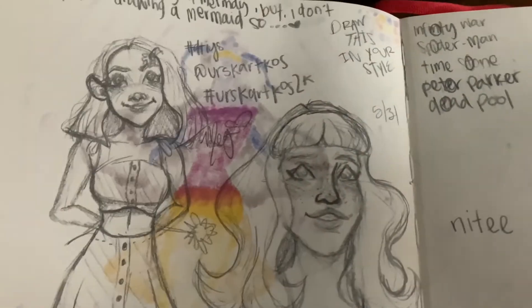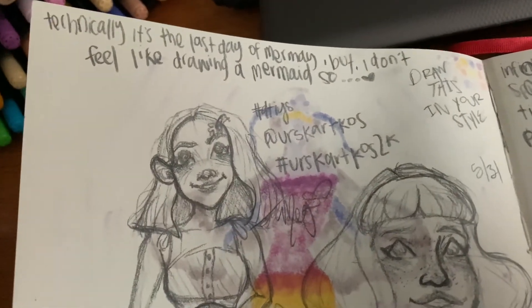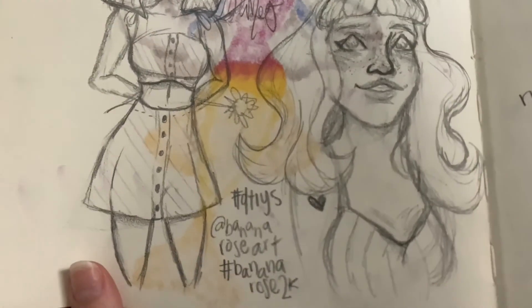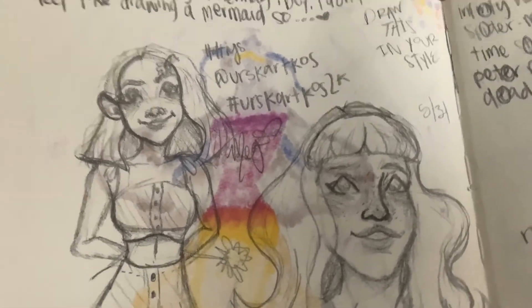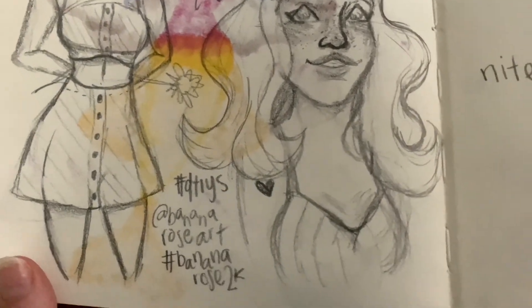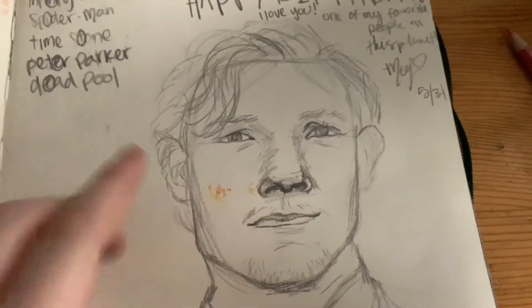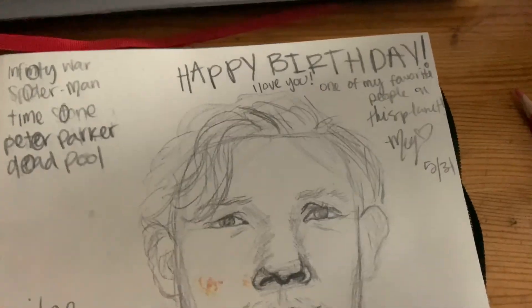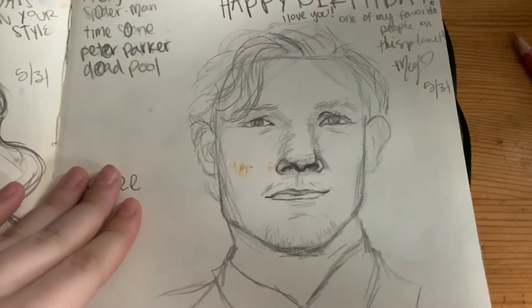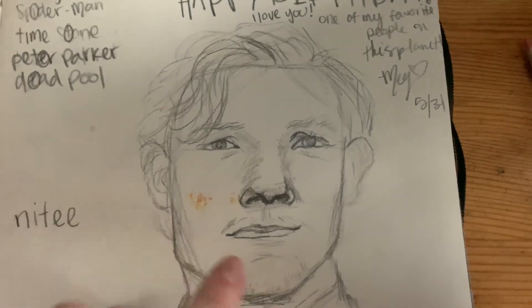Then this is the final page. It's the last day but I do feel like drawing a mermaid — I've drawn a lot. And then these are some Draw This In Your Style pieces I found on Instagram. It was technically Tom Holland's birthday, and where he lives it was still the 31st, so I drew him. I'm calling it the 31st.